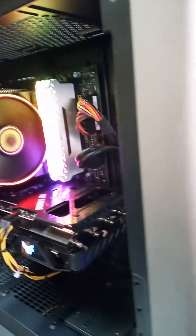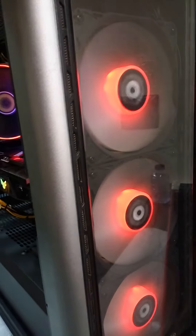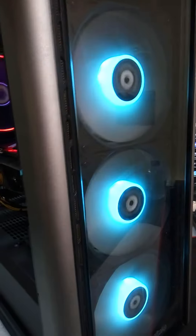Hi friends, how are you? This is the Thermaltake case. This is full RGB — the light is changing.